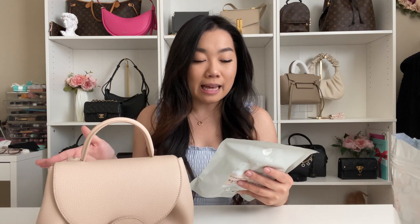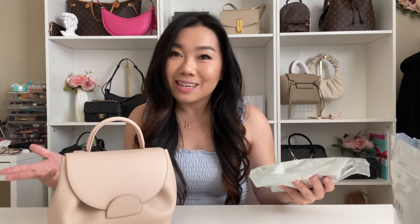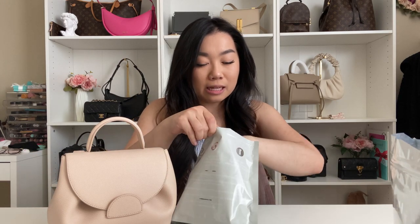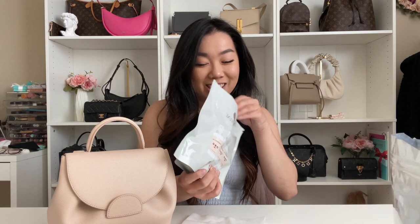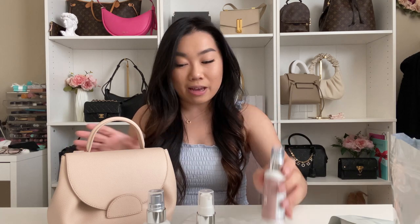Starting with the Havery Deluxe three-step kit — this comes with an antibacterial cleanser, which is especially good because of COVID and things like that. It also comes with a conditioner that protects against UV, and a spray you can use for water repellency. Because this is treated leather I'm not too worried about using it in the rain, but also in California it doesn't really rain. The kit also comes with a little cloth.